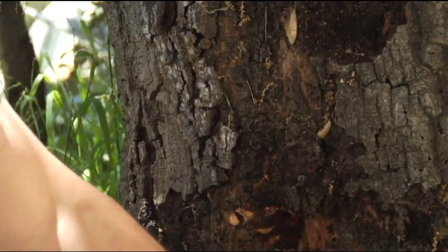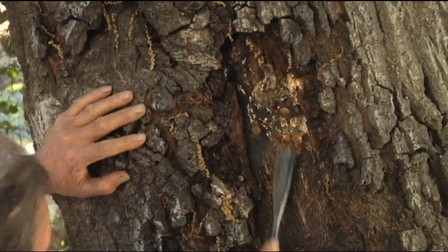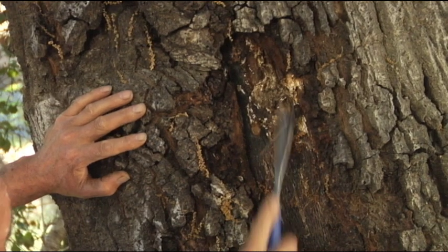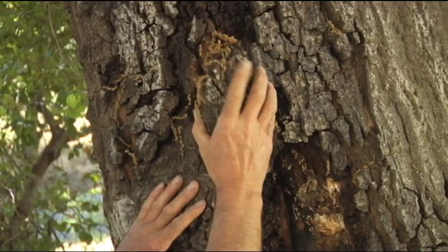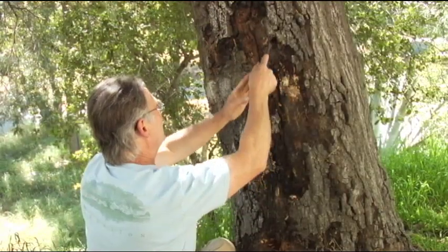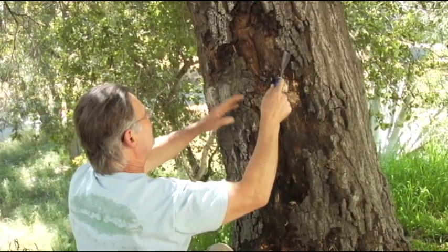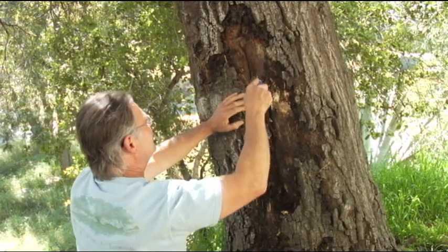There's more fungus activity inside. We see it right here — more fungus underneath the bark, sort of hidden from view. This bark is loose and very weakly attached to the tree, falling off very easily. So we're going to remove and clean this whole area, all the way down to the root crown flare, and try to bring it to firm, sound wood.